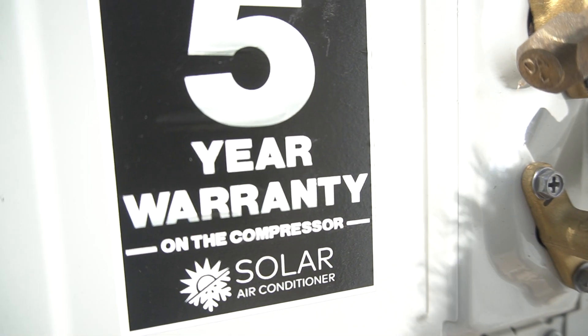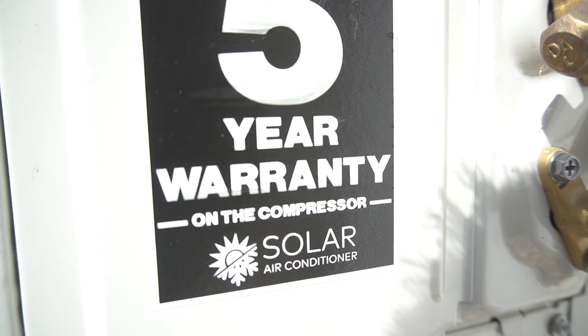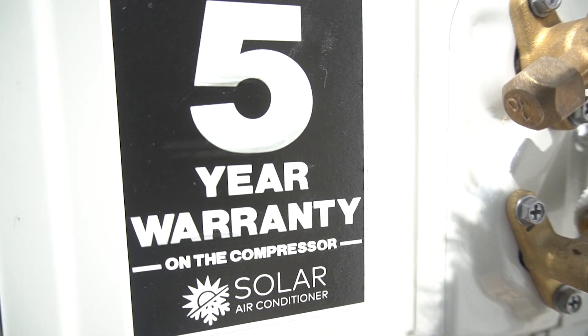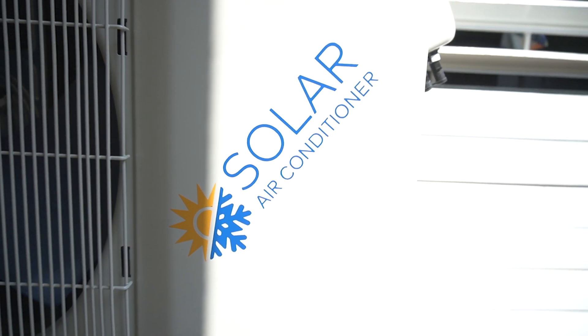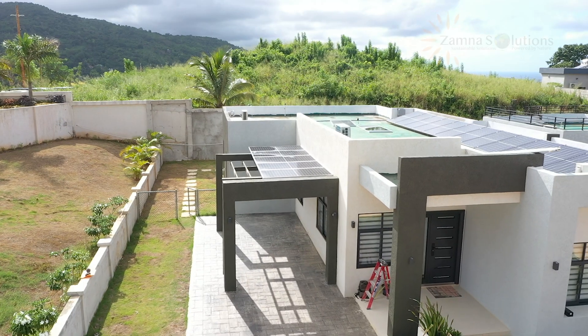As you can see, there's a five-year warranty on the compressor and it's a solar hybrid AC unit. This unit is an 18,000 BTU, similar to the one that's at Pyramid Point in Ocho Rios.